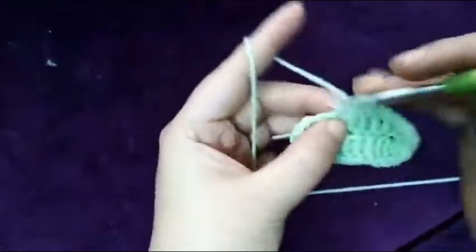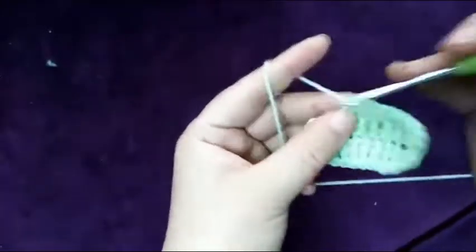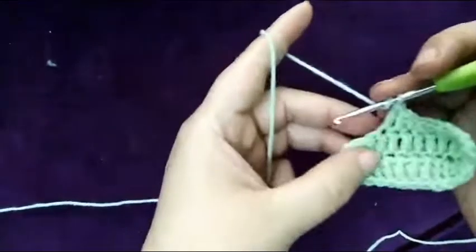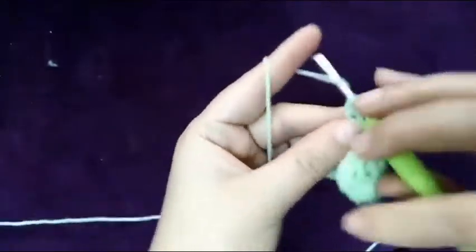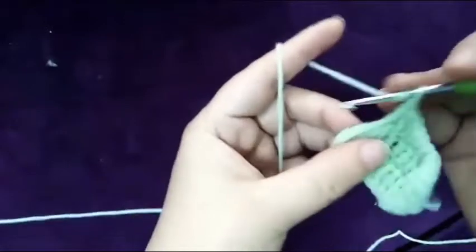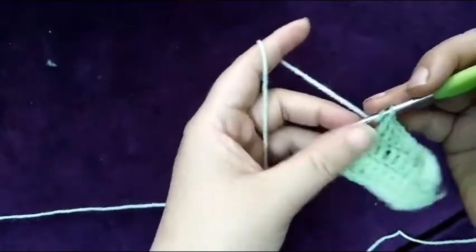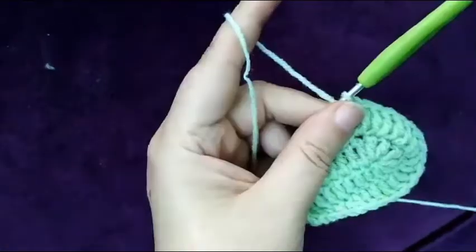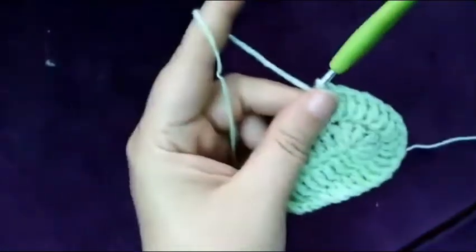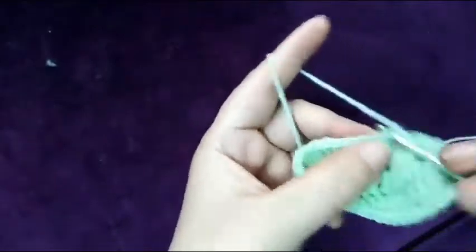Now three single crochet in a row, half double crochet one time, and three double crochet in the next three stitches. Two double crochet in six stitches — we will have 12. Now we have 12 double crochet. In the next, make three double crochet in three stitches.